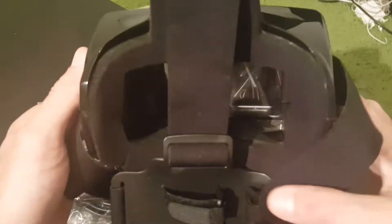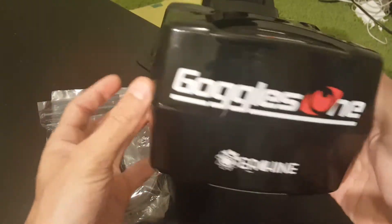So these are the goggles themselves. They look very good and they're not heavy.